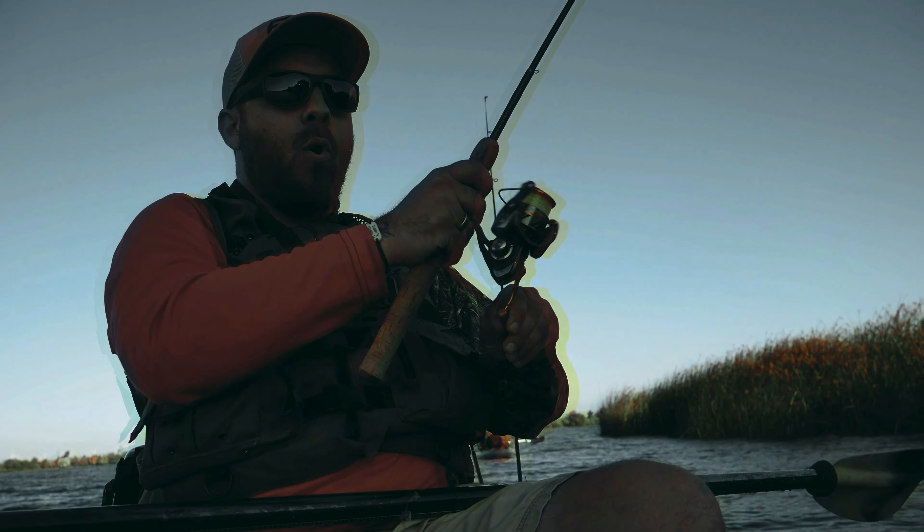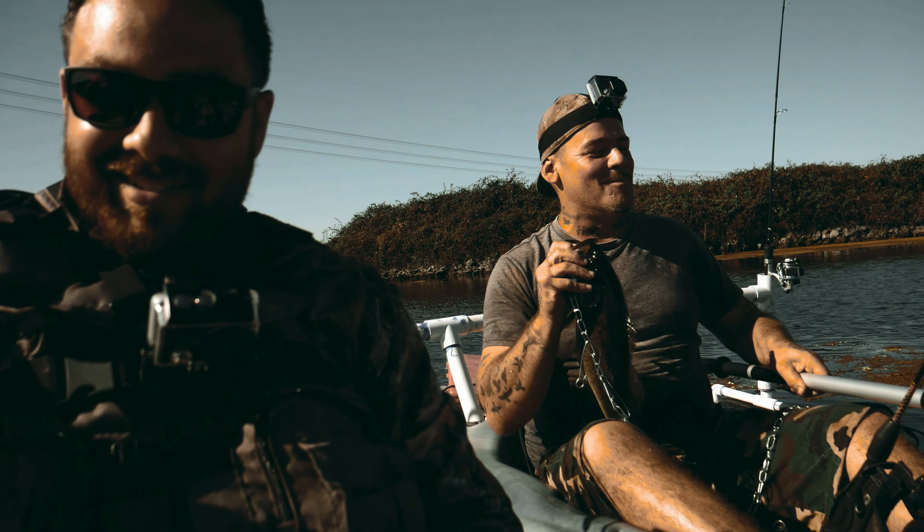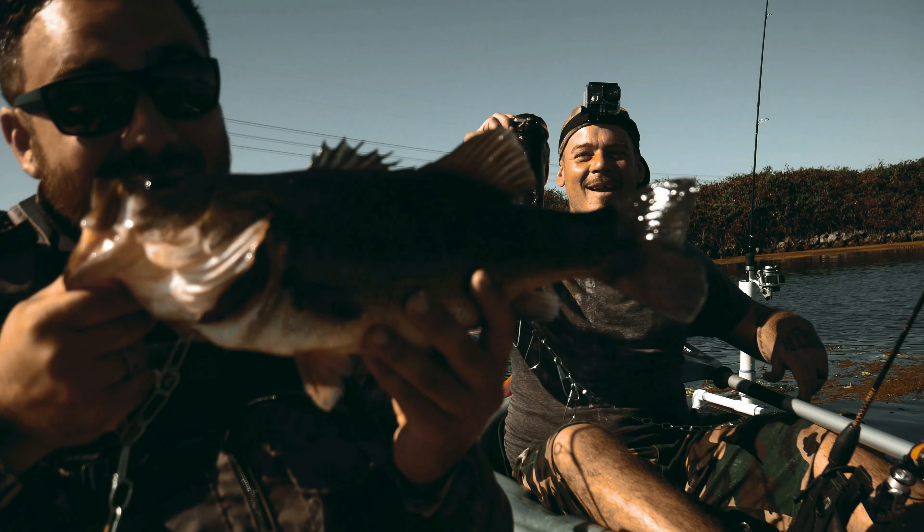It's all on the twitch! Got it! Woo! Nice crappie! Ultra light fishing is like a box of chocolates! There we go!